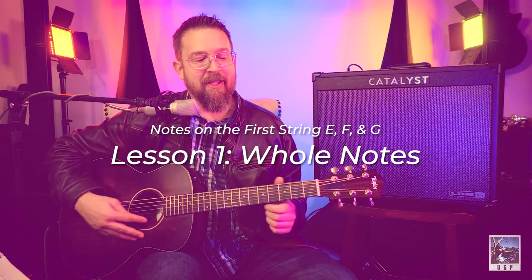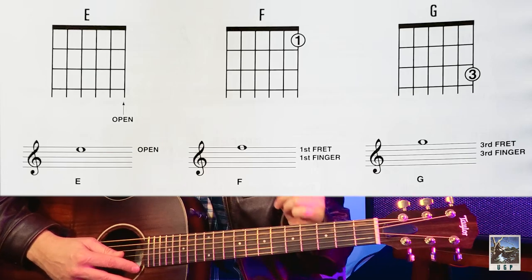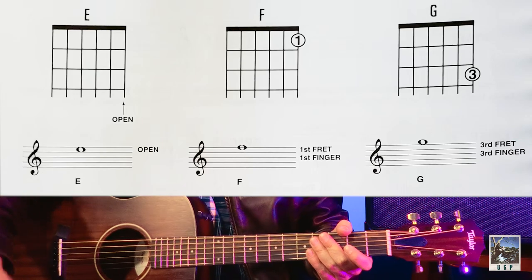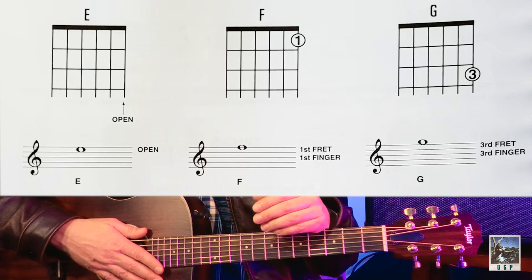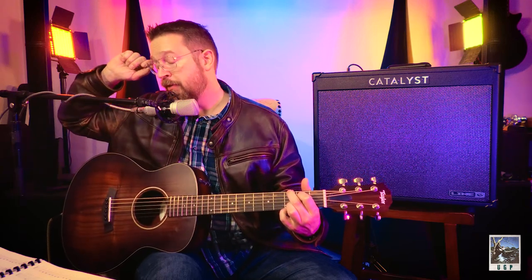Now that you know that — E open, F first fret, G third fret — this is easy stuff, you've already rocked on. Let's add it. Looking at lesson number one, we've got an E: it's the last space before the first staff line, that space is E. The line at the very top is F, and the space on top of the line is G. Whole notes look like empty ovals with no stem and not filled in.